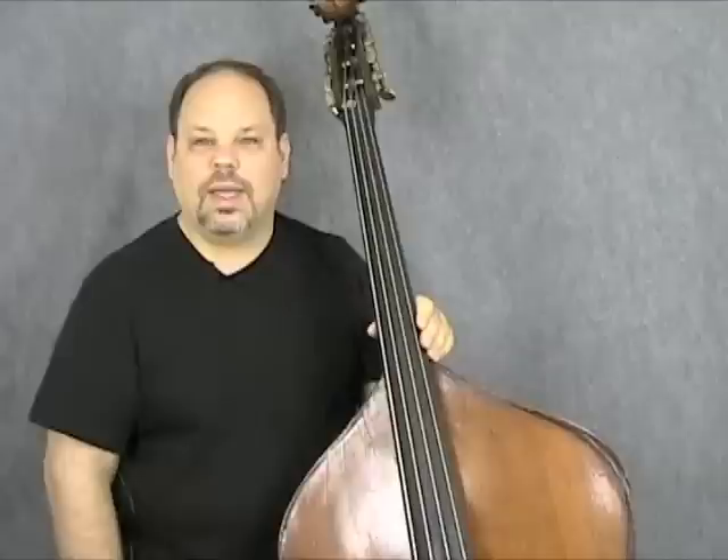I'm going to go out and play a couple of choruses for you. I hope this helps, and happy walking. See you guys later. Bye.